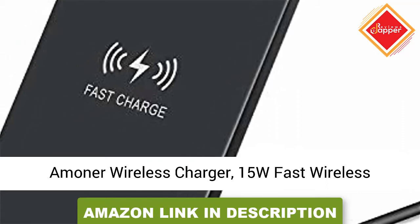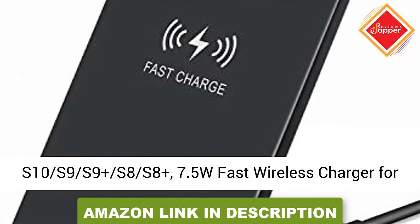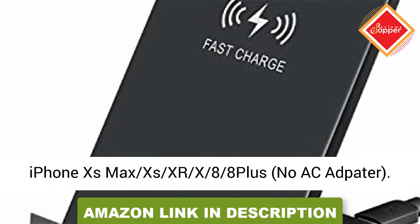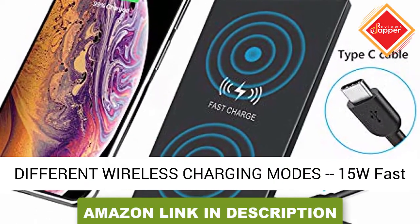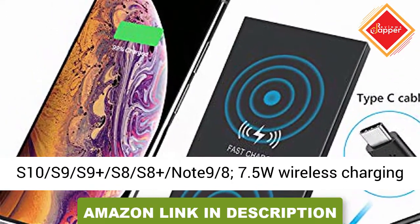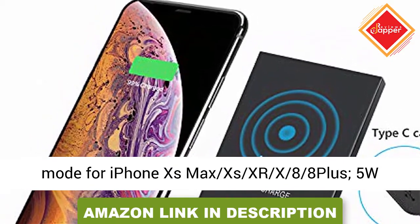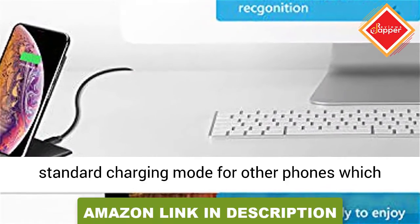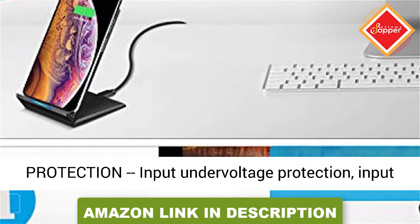A minor wireless charger — 15W fast wireless charging stand compatible with Galaxy S10, S9, S9 Plus, S8, S8 Plus. 7.5W fast wireless charger for iPhone XS Max, XS, XR, X, 8, 8 Plus. No AC adapter included. Different wireless charging modes: 15W fast wireless charger mode for Galaxy S10, S9, S9 Plus, S8, S8 Plus; 7.5W wireless charging mode for iPhone XS Max, XS, XR, X, 8, 8 Plus.